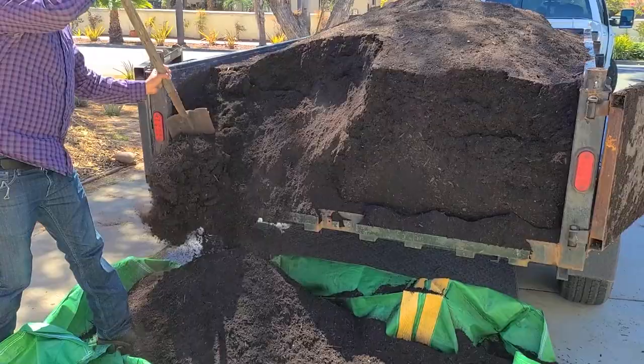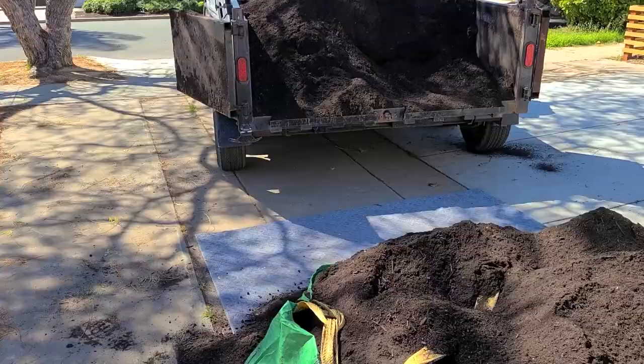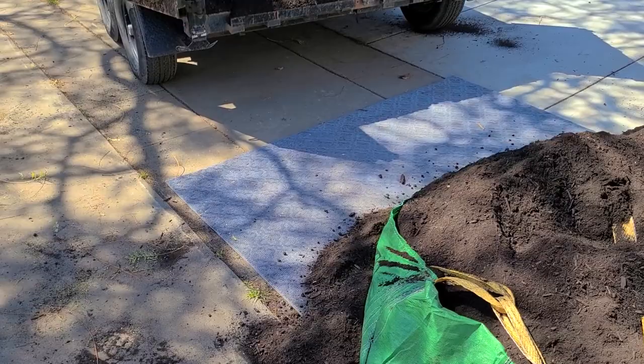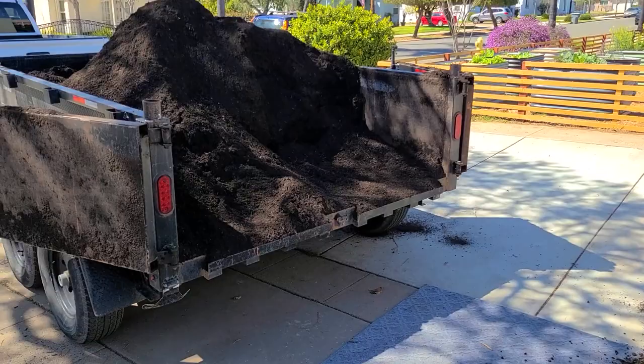We filled up this Baxter thing, but the dump trailer's battery died. So he swapped out his car battery with the trailer battery and we're going to see if it dumps. I put this carpet down just so I don't stain the concrete. It's going to take a while to move all of this mulch.